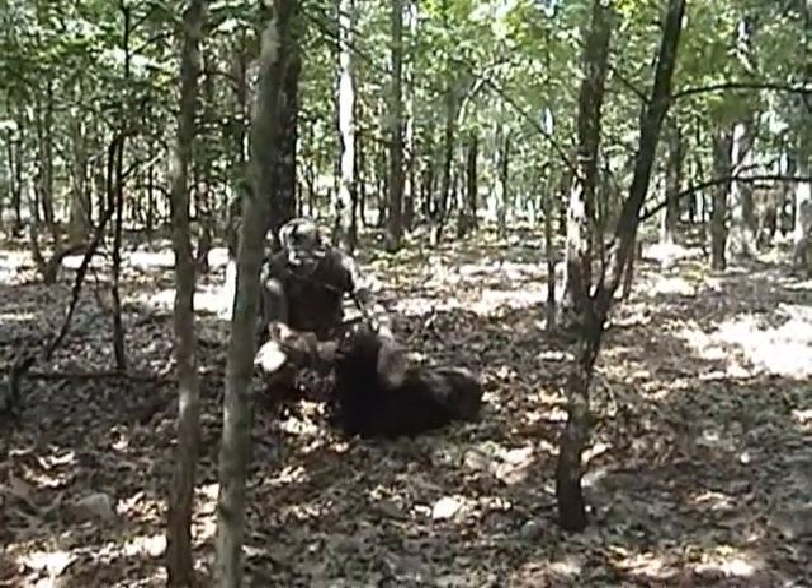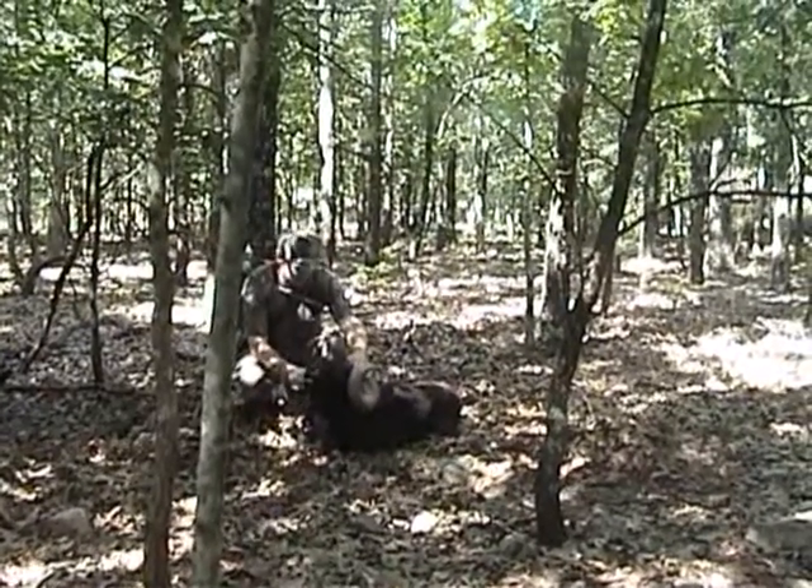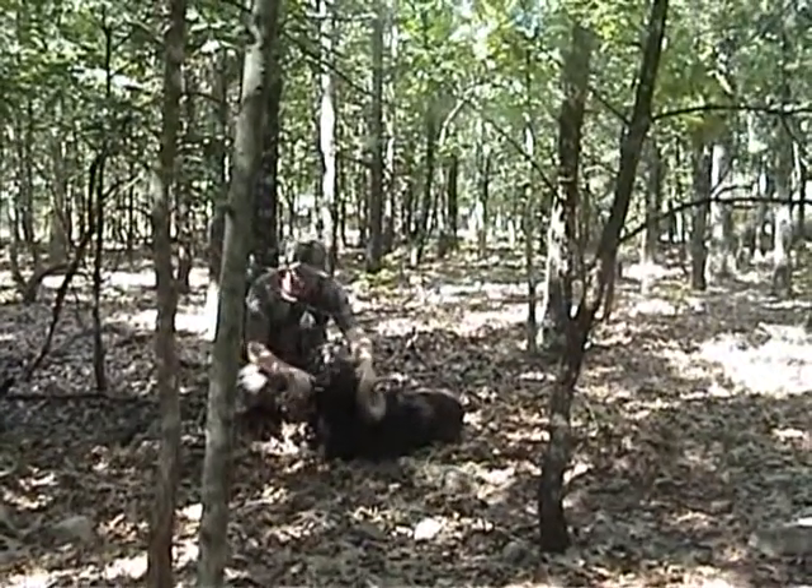He's got a nice mane on him too. What was the caliber you're using again on that? My hand cannon, .375 JDJ.